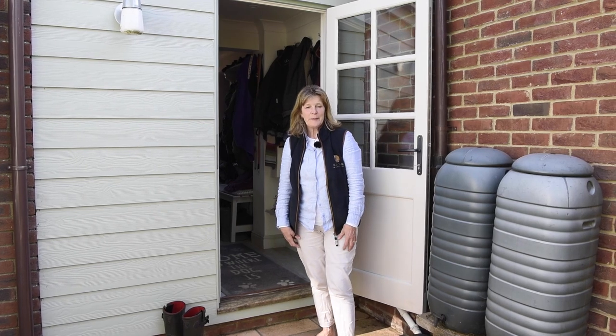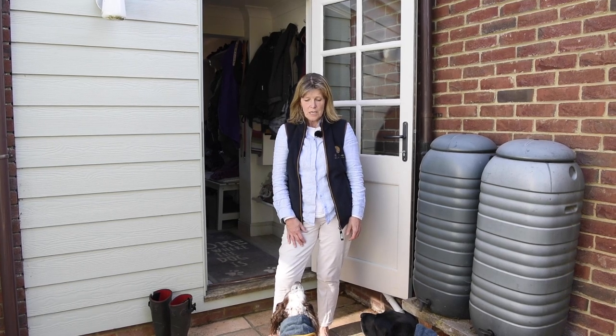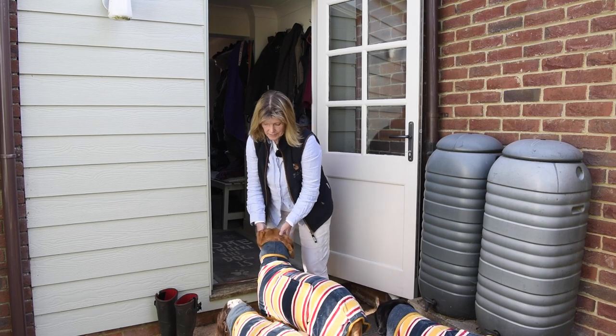So here we are back from the beach. I've actually had some breakfast while the dogs have been happily lying around in their coats and having a good snooze. So now I'm just going to take the coats off and show you how that happens.